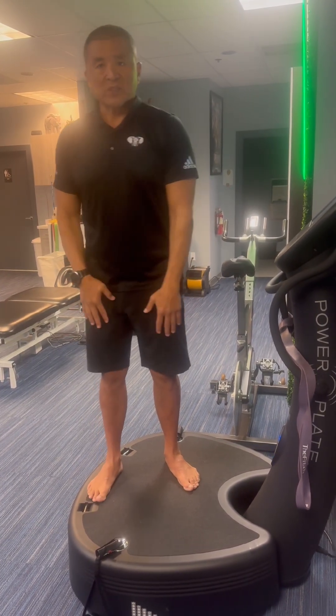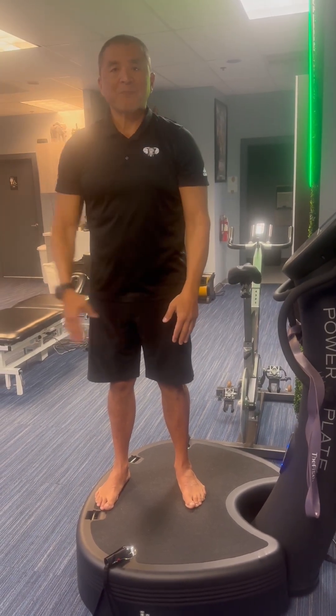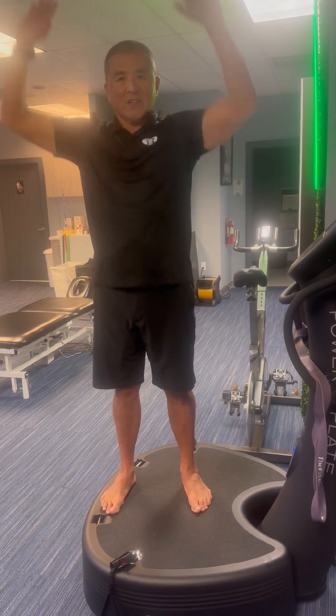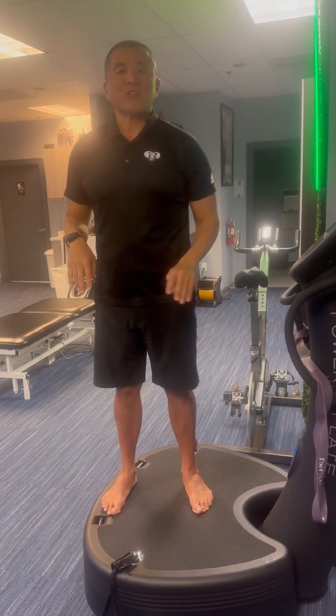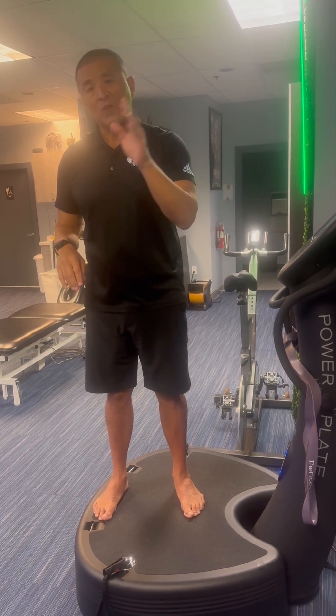Then we do alternating arm raises, 10 reps each side. Lastly we do presses — like a military press — 10 of those. We do 4 rounds of all four exercises, which should equate to about 4 minutes. As we advance, we progress from 10 reps to 15 reps to 20 reps.